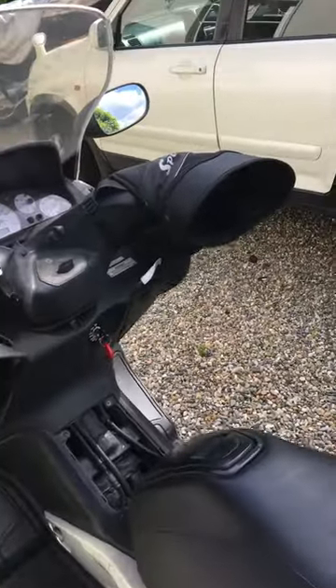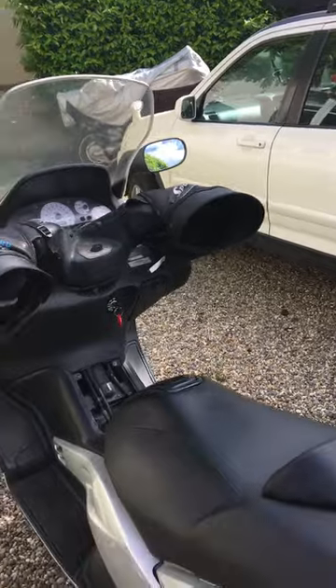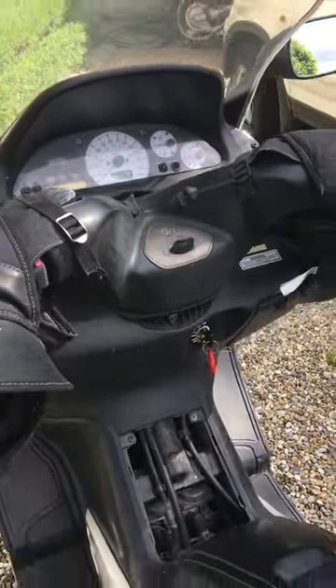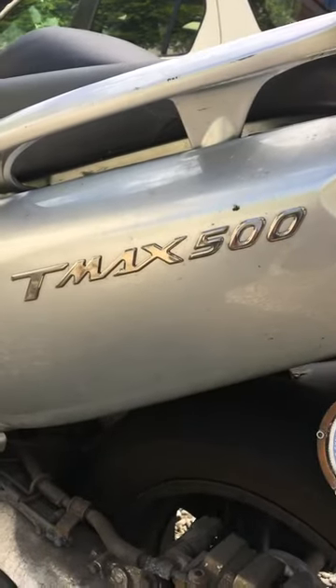I went looking for this yesterday on the internet, on YouTube, and I couldn't find it. So it is how to adjust the idle speed of a Yamaha T-Max 500.